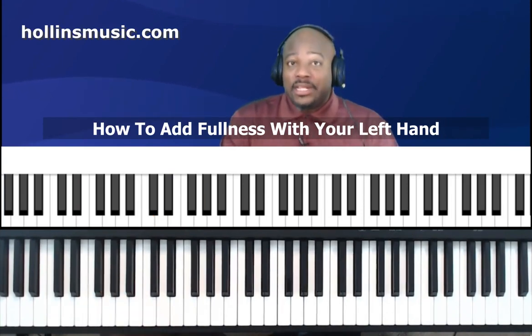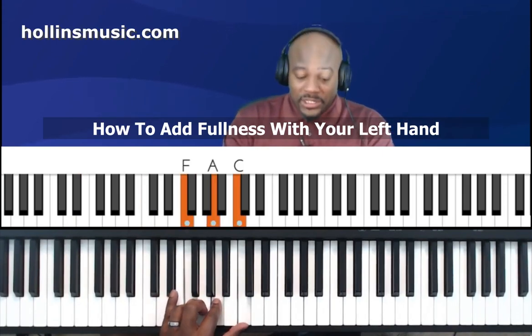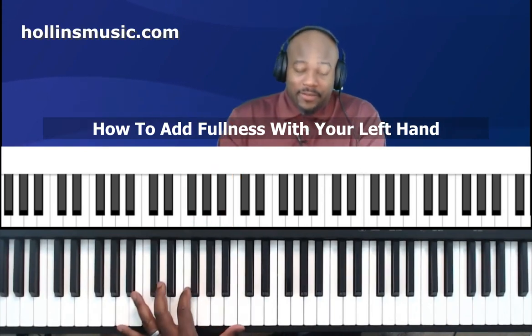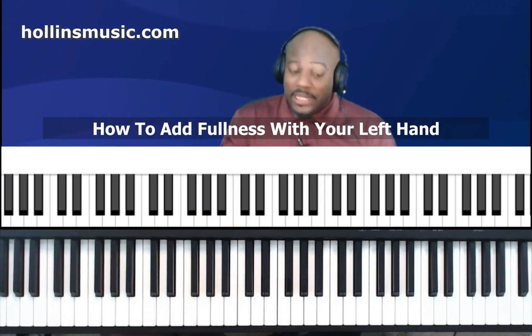To demonstrate the same thing in a different key, let's try F major. For F major drop two, the top note is C and the next from the top note is A, and we drop that A down an octave — and that gives us the F major chord drop two. It's really simple, that's how you do that.